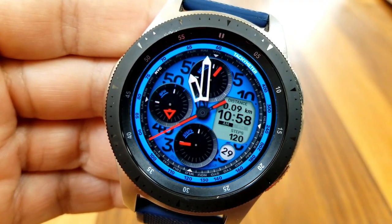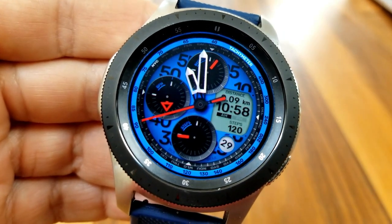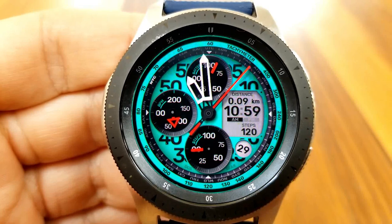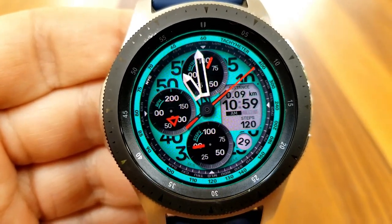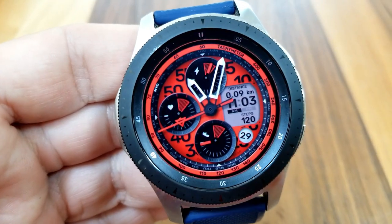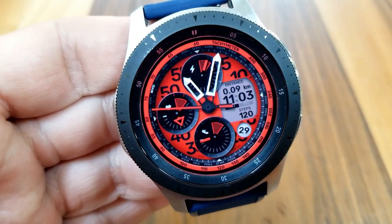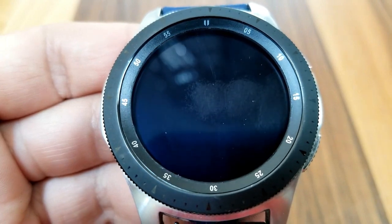From the digits in the background to the analog hands to those three dials, everything is very eye-catching and colorful. This design is really perfect for those switching from a regular watch to a smart watch, because the shading the developer uses here creates a perception of depth and a definite sense of realism to the face.